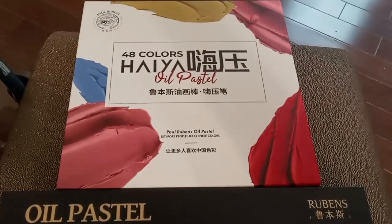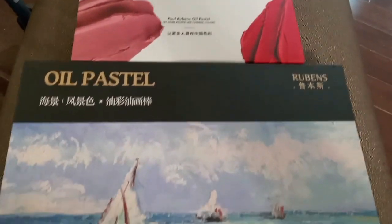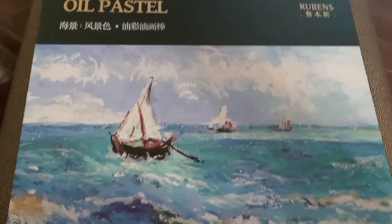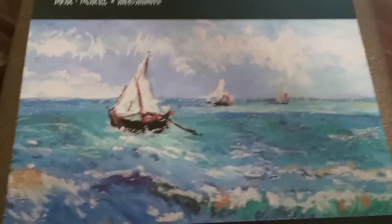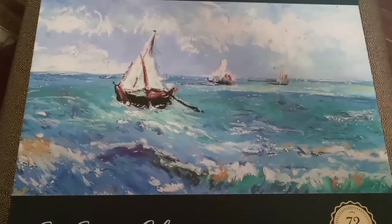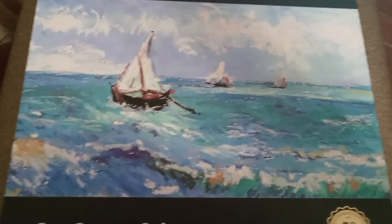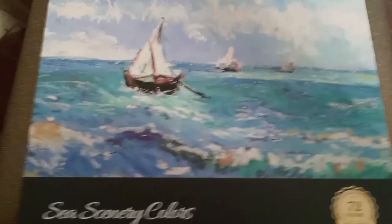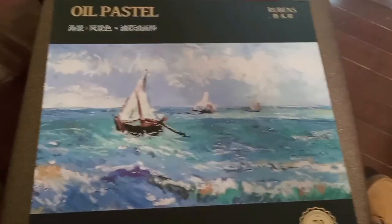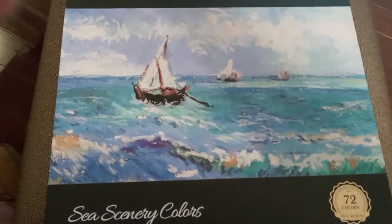I apologize for having to hold the camera and the lighting is not the best. My art desk, which has good lighting, is occupied at the moment. I can't move what's over there. I just wanted to do an unboxing, but I didn't bother with making you all watch me cut open a box and cut off the cellophane. So I've already taken them out. This is the first time I've looked at them. So let's have a look.